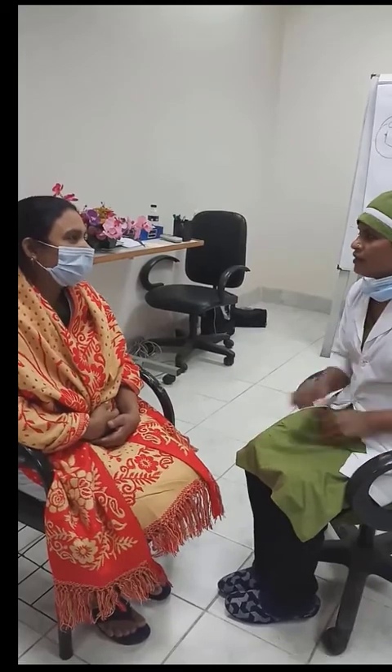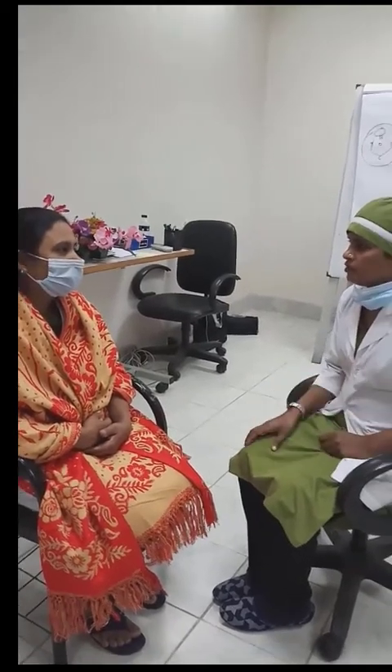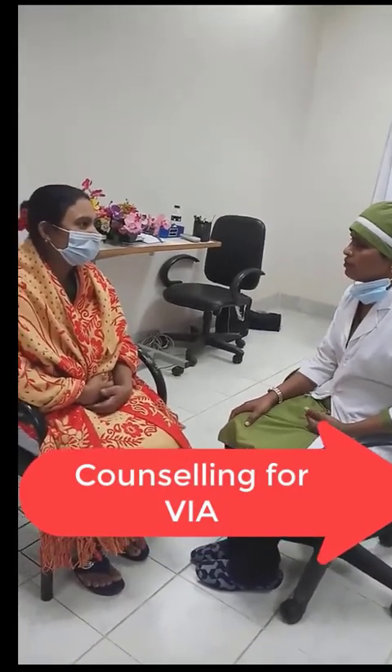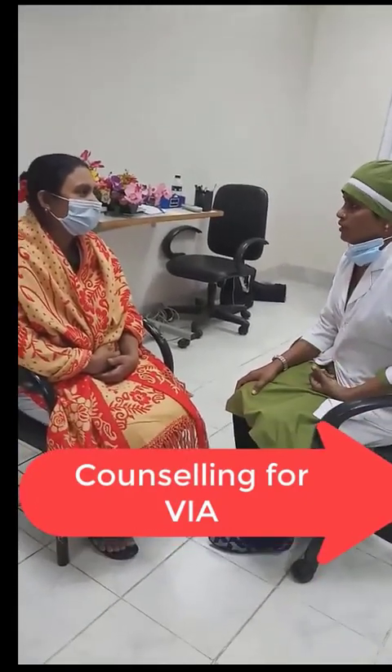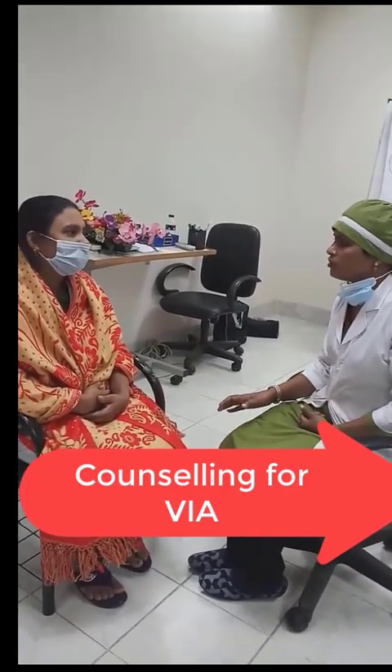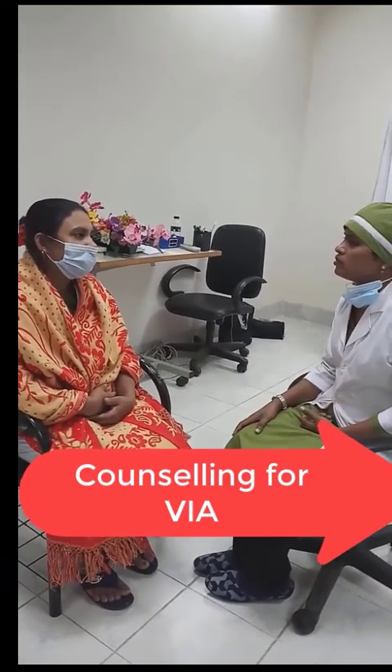Here counseling is done. The patient is asked about whether there is any paravaginal discharge, any paravaginal bleeding, or post-coital bleeding. Information about the patient's age, age of marriage, and age of first childbirth are recorded.